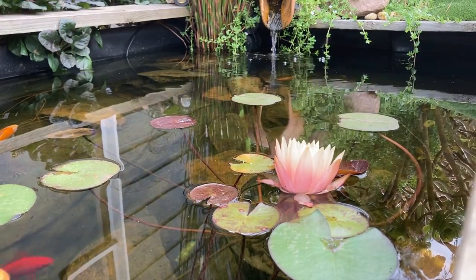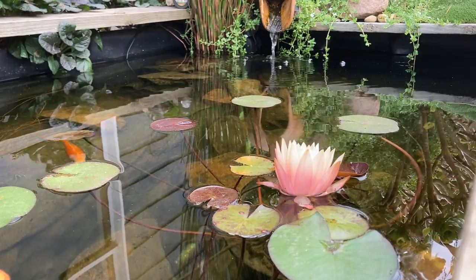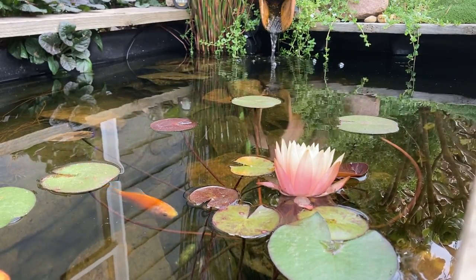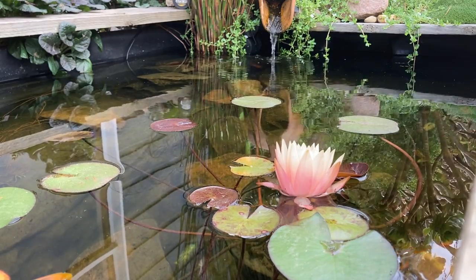Bottom drains seem to be quite a controversial topic. I'm not sure why some people like to tell others that they must or mustn't do something. I believe there are many ways to build a successful pond.